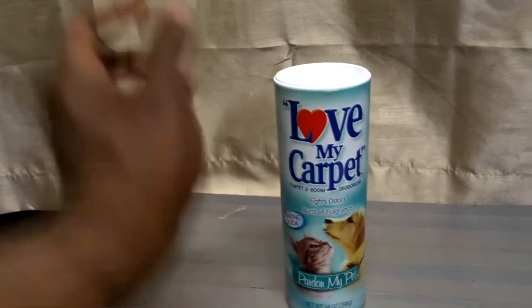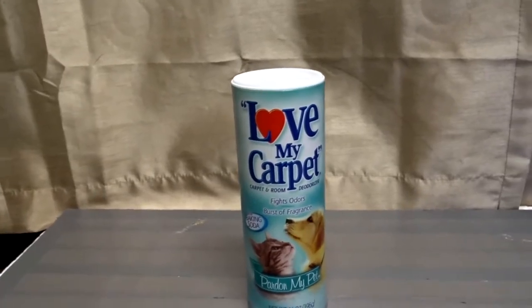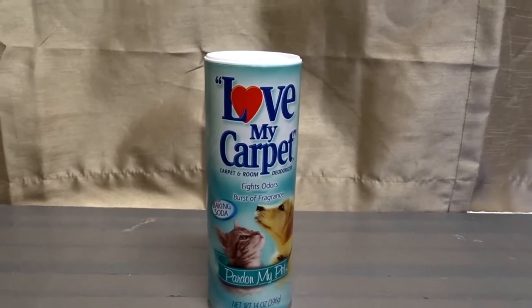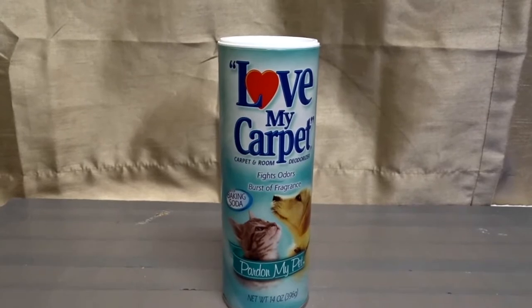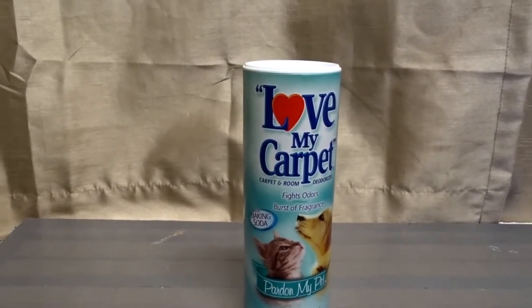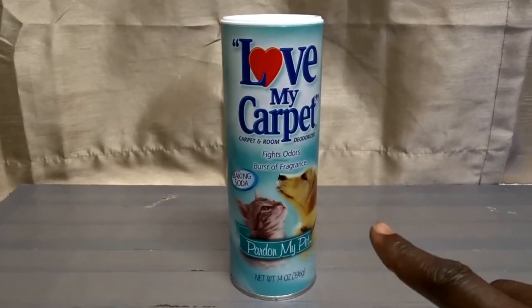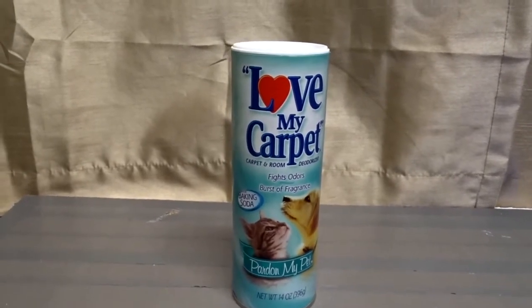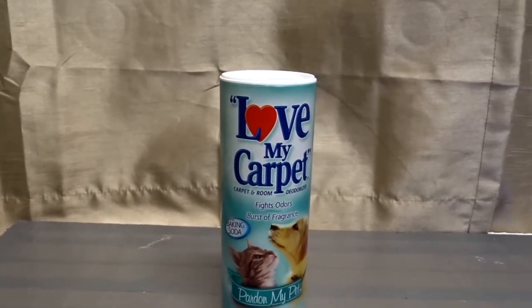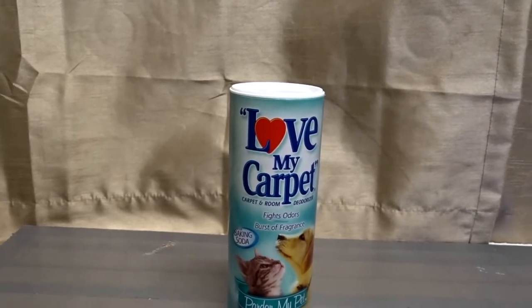Just lay it down, let it sit, then vacuum — you'll see that the smell of dog hair or cat hair will come out. Now, I have a German Shepherd right now, but I used to have a golden retriever. The golden retriever had very long hair, and I had an issue using this with that dog because his hair was so long and there was so much of it.